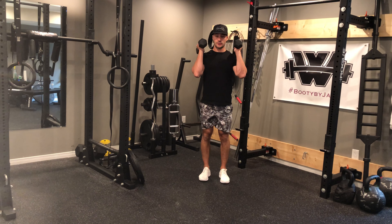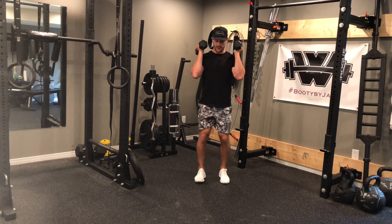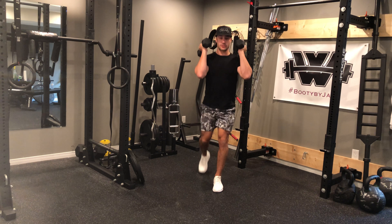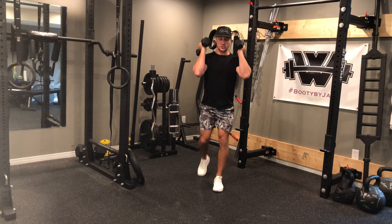Front rack back lunges. For this exercise I'm going to rack the dumbbells up in front like so, I'm going to lunge back one leg at a time, down, drive up one leg at a time, down, drive up.